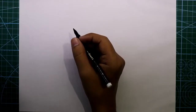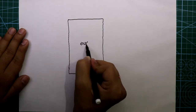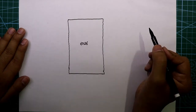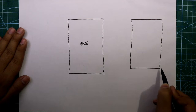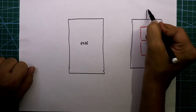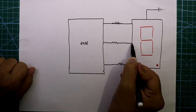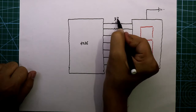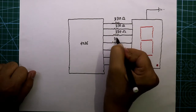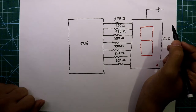Let's see the circuit diagram. For this we need an IC 4026, then we need one seven-segment display which is common cathode — its common pin is connected to ground. It has seven inputs so we need seven resistors and the resistor value is 330 ohms. Now see the resistor connections.